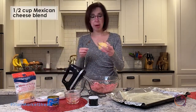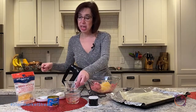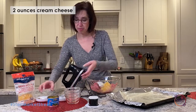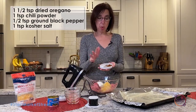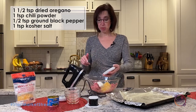It's a jalapeño popper without cheese, so we're gonna add about a half a cup of this Mexican style four cheese blend. And then I'm gonna add a little bit more cheese — that is cream cheese in there. Then I've got my spices: about one and a half teaspoons of oregano, a teaspoon of chili powder, half a teaspoon of ground pepper, and a teaspoon of salt.